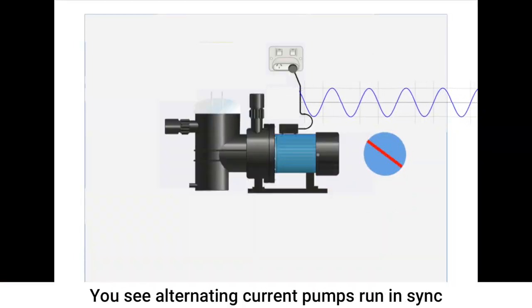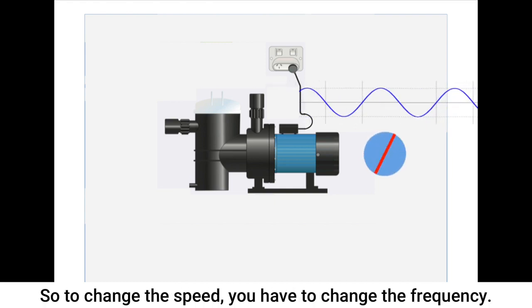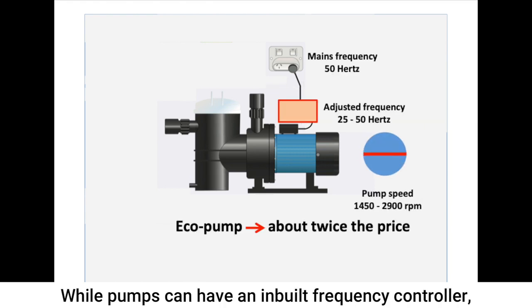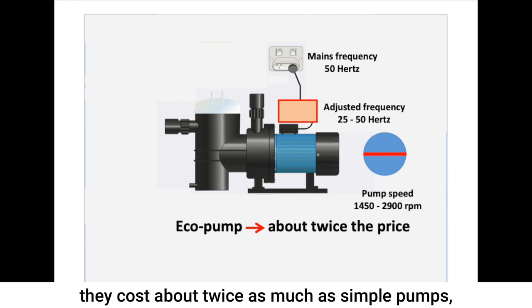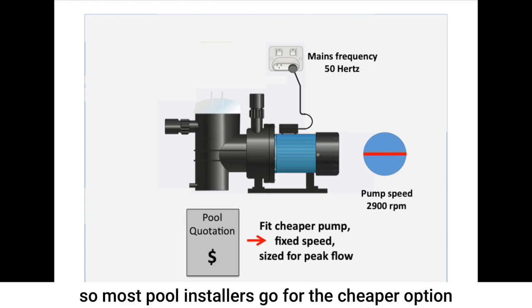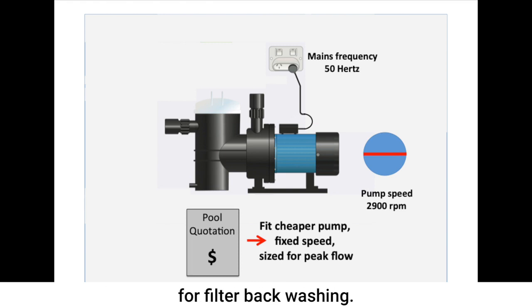You see, alternating current pumps run in sync with the supply frequency, so to change the speed you have to change the frequency. While pumps can have an inbuilt frequency controller, they cost about twice as much as simple pumps. So most pool installers go for the cheaper option and install a pump sized for the high flow needed for filter backwashing.